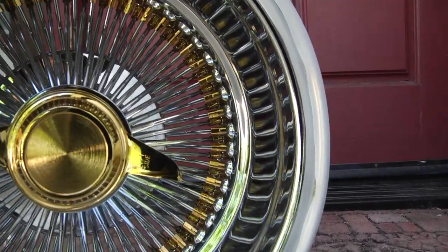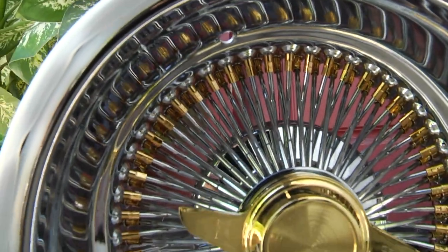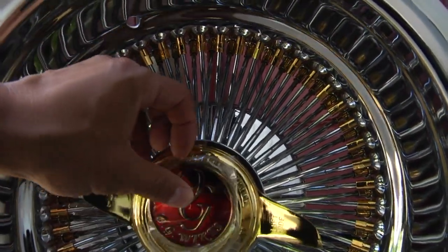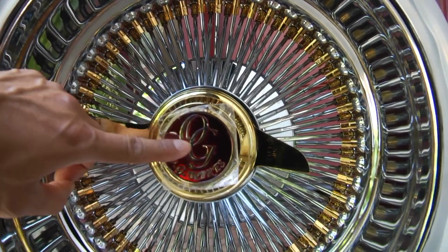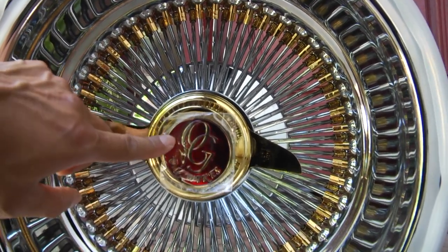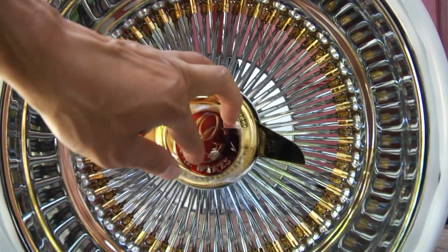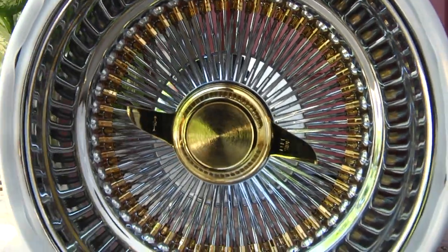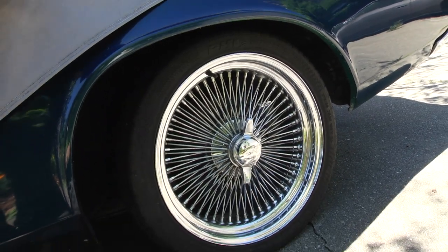It's gonna look nice on my Riviera. Look how shiny that is! And there's that little centerpiece where the emblem sits — it's gonna go right there just like that. It's gonna say OG. It's all candy looking with all that nice chrome and gold on there. Let me go ahead and show you my Ravey, the car it's going on.